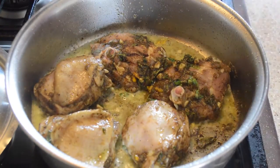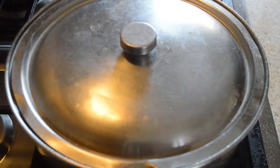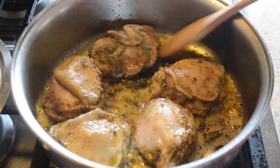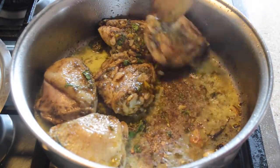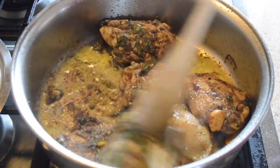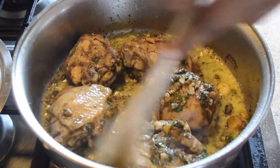We will cook the chicken a bit to help give it some colour. Here I am making sure it's not sticking, and trying to scrape the brown bits from the bottom of the pan.